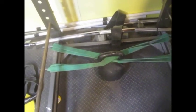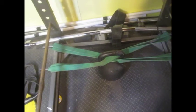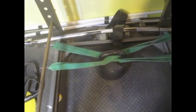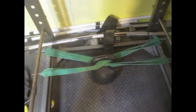I do about 4 sets of 20 with these. Without a belt, it really works your core and just focuses on explosiveness and speed. And that's pretty much it.